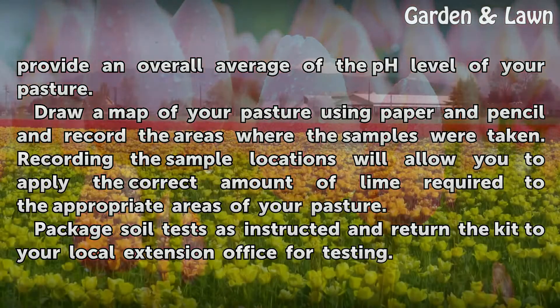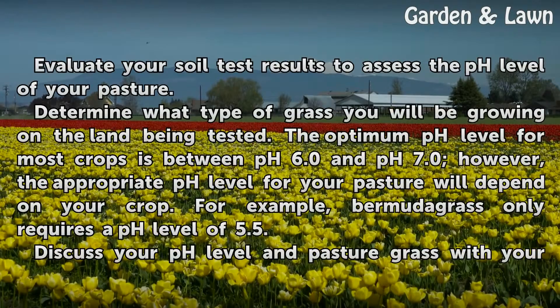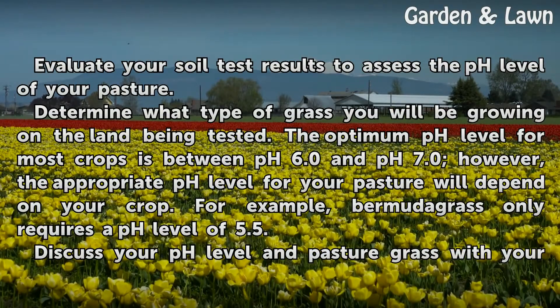Package the soil test as instructed and return the kit to your local extension office for testing. Evaluate your soil test results to assess the pH level of your pasture.